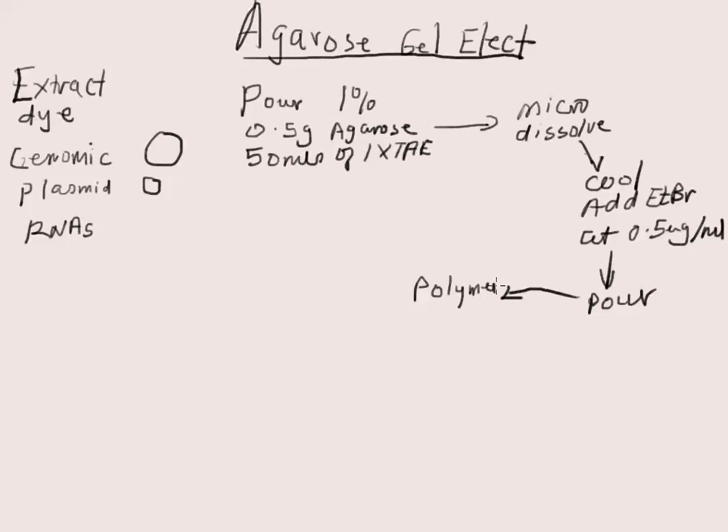Then remove the comb and pour 1x TAE buffer into the troughs — both troughs — until the buffer completely covers the gel. Now we need to orient ourselves here when you have the gel set up.